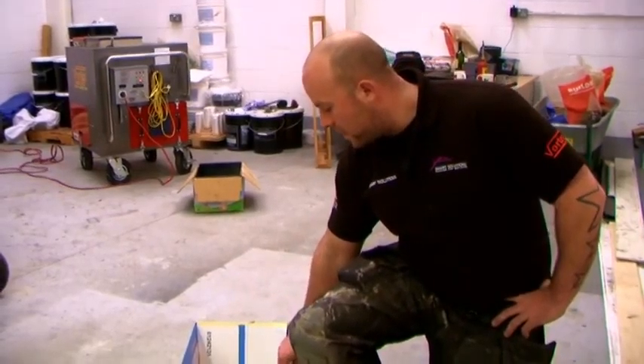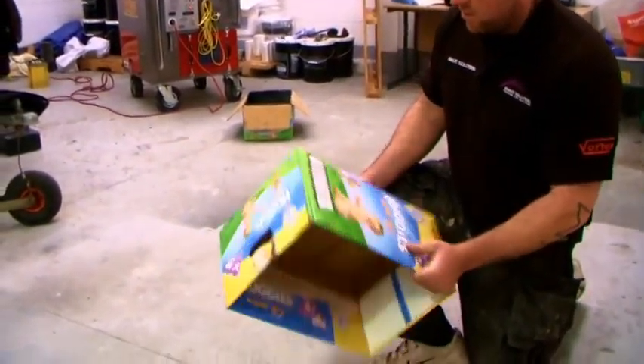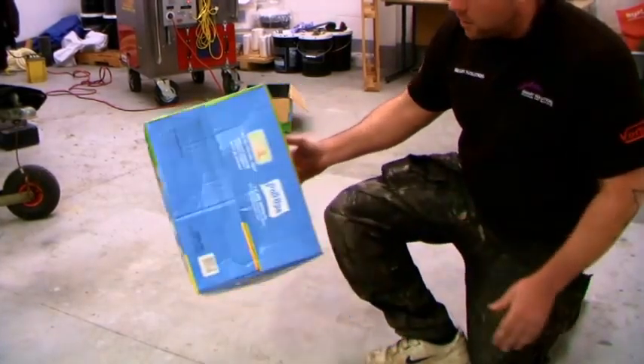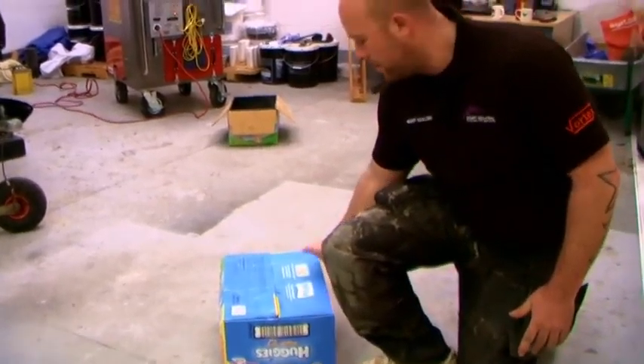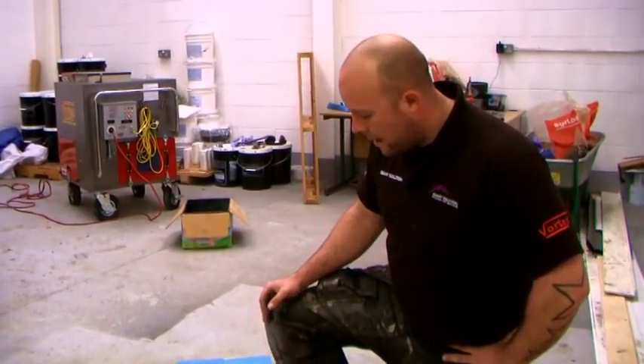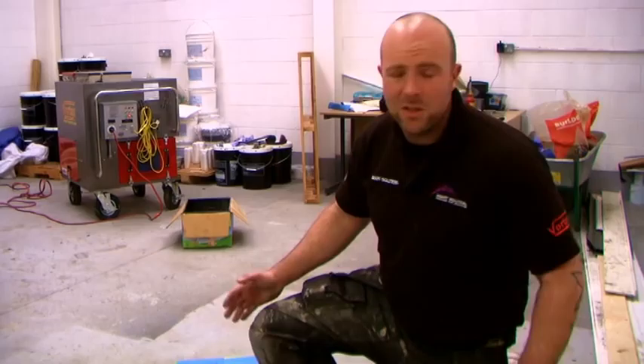Here we've got just a cardboard box, no solar tape on it, just a standard cardboard box. What I'm going to do is stand on this cardboard box — I'm about 17 stone, six foot two tall — and obviously when I stand on this it's just going to collapse.